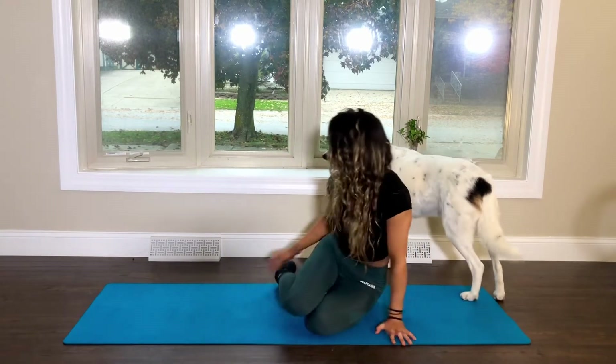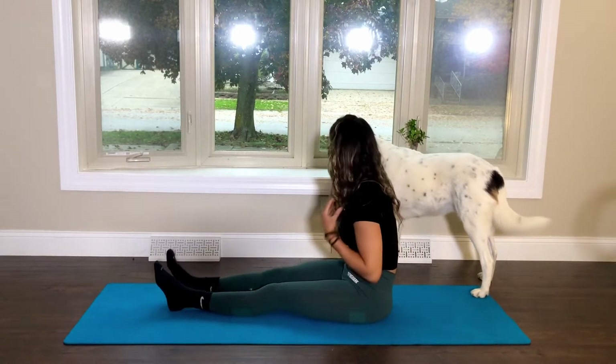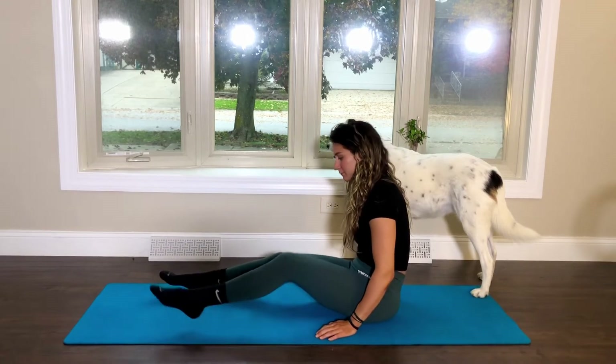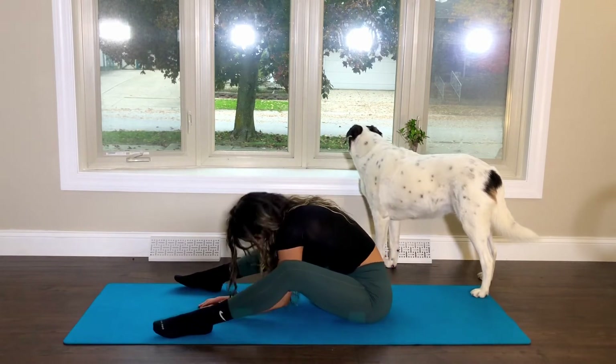As you exhale, release your hands to the mat and come into a seated position with your legs extended. We'll take an easy forward fold. Bend your knees as much as you'd like. You can see I bent mine a lot here because I was tight today, and you can also widen your legs a little more than usual to make it easier.